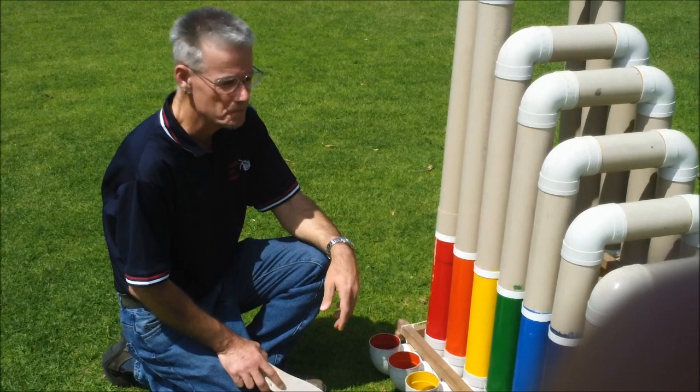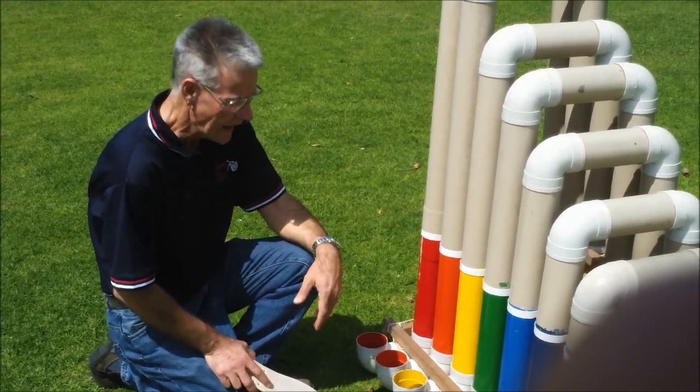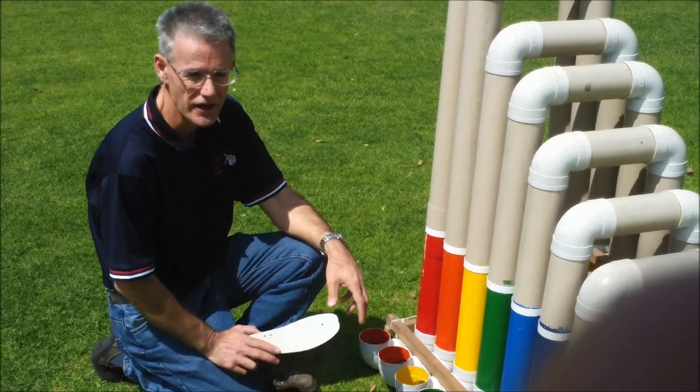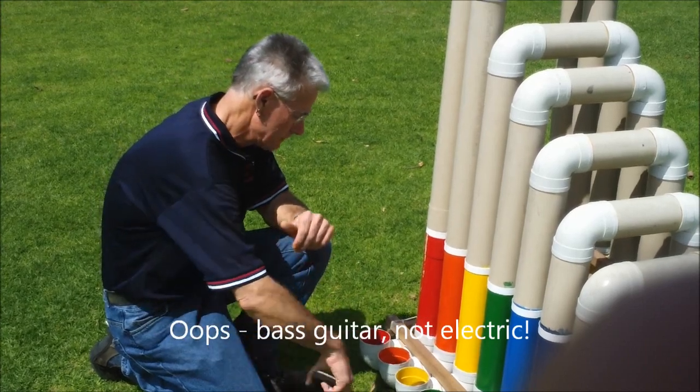This is my bass thongophone. It's made from 90mm PVC storm water pipe and it's tuned to G major, round about the same sort of range as a double bass or an electric guitar. And it sounds like...